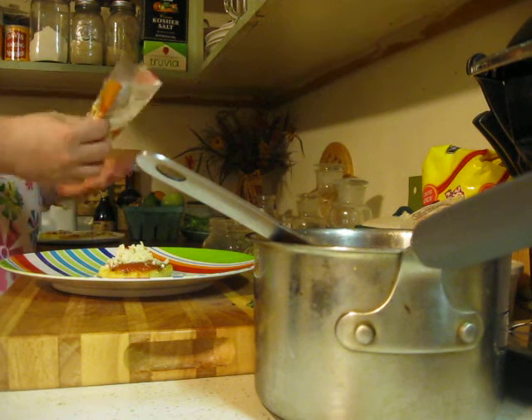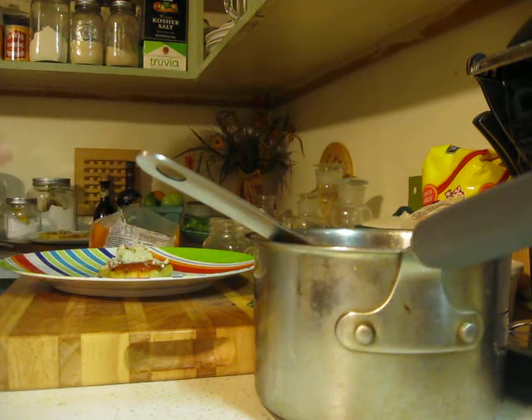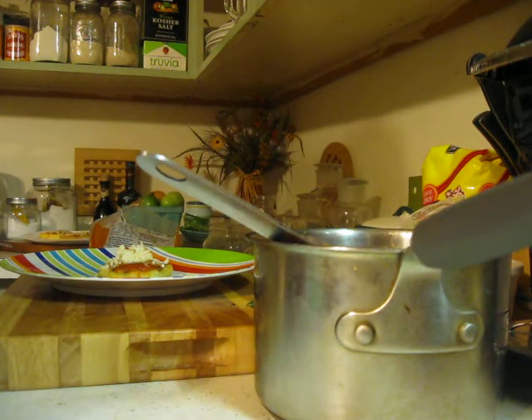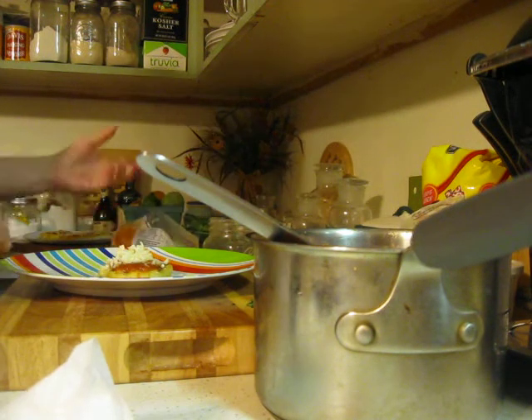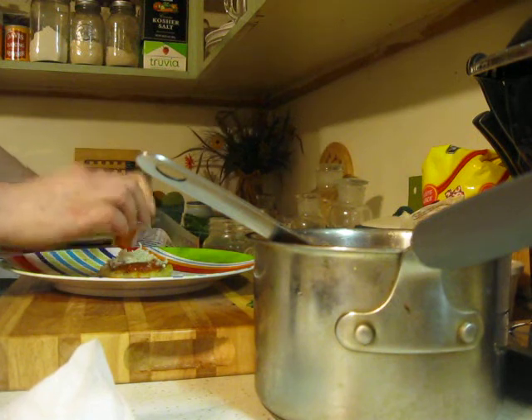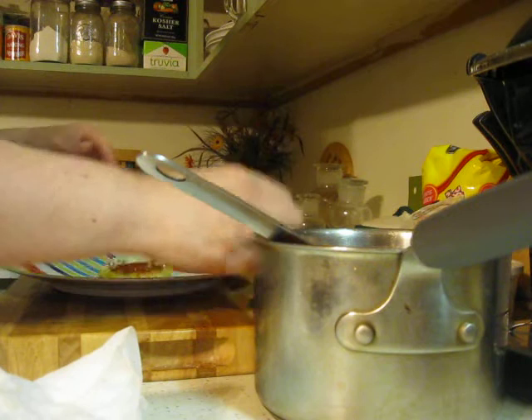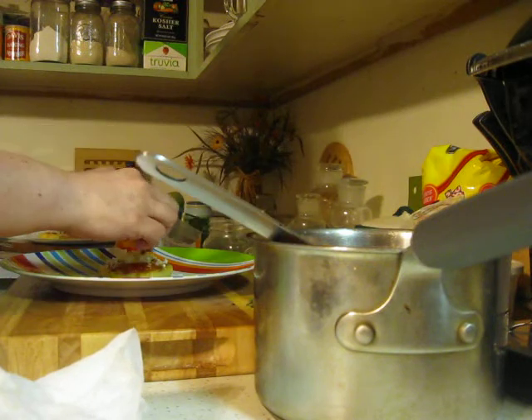This cheese freezes perfectly. Mozzarella, cheddar — the cheeses, they freeze great. What I do is put them in the freezer and then I can just pull out a little bit and they're all set to go in their actual bag — I don't put them in a Ziploc bag. And then I'm going to put a little parsley on top just to make it pretty.